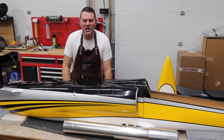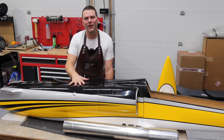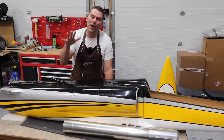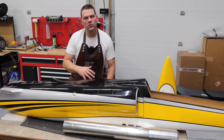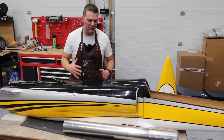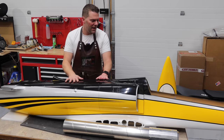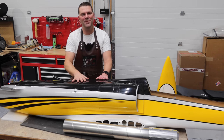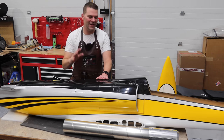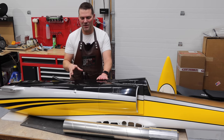Hey guys, welcome back to the channel and welcome back to another Composite ARF L39 build. I was not going to video this build, and I don't think we're going to do a long extended build video on this aircraft. We've done one of these before in the Breitling scheme. This is the same owner but transformer scheme, and it is awesome. So it's going to be exciting to put one of these together again for the second time. I've got some changes I want to make and I love this kit.